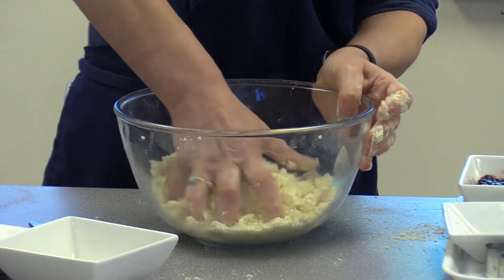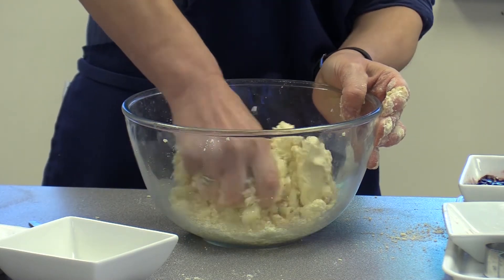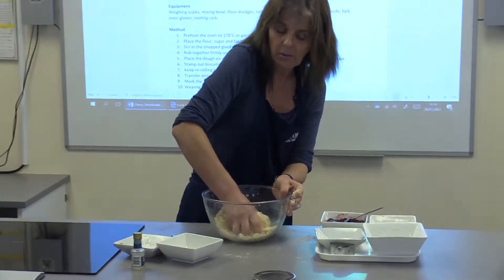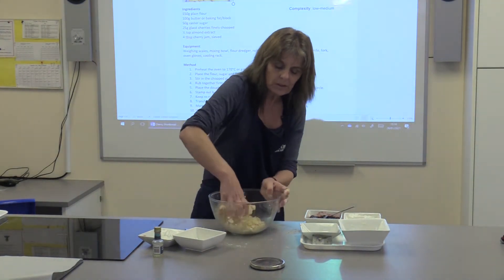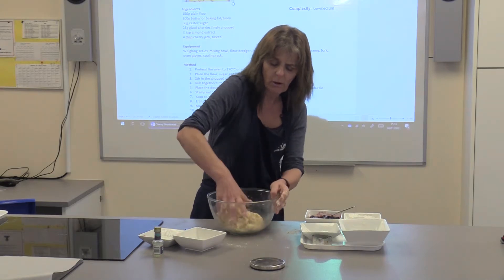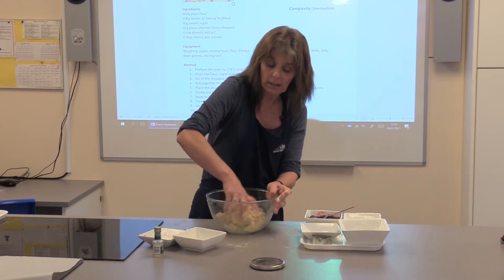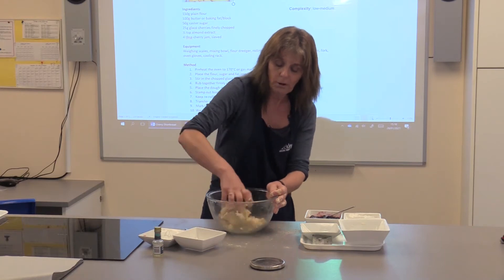Don't be disheartened that it took all that time to get into the breadcrumbs — now you're just going to bring it all together. Don't be tempted to add any moisture because you want a really nice short crumbly texture that's going to melt in your mouth. One hand on the bowl, turning it around a little as well to make sure every part of it comes together.